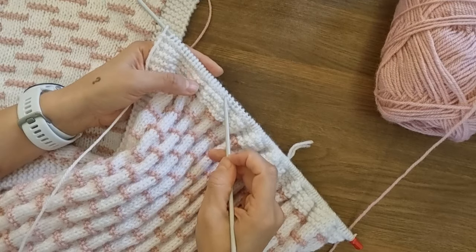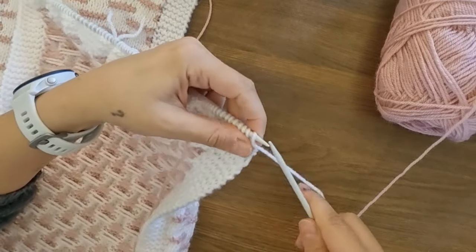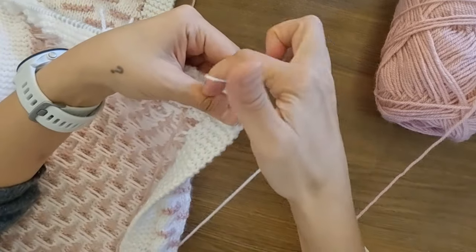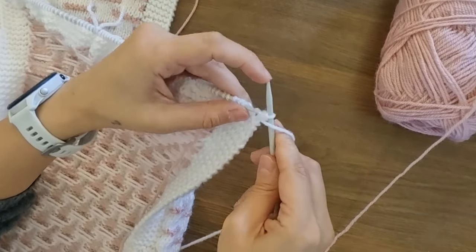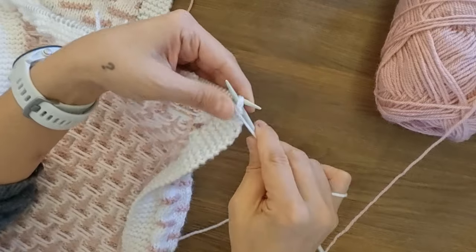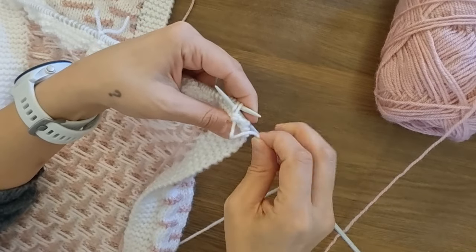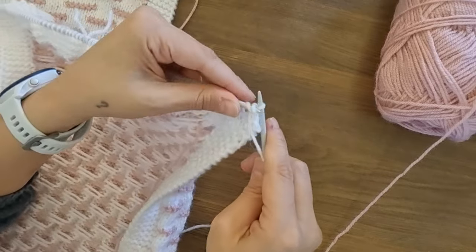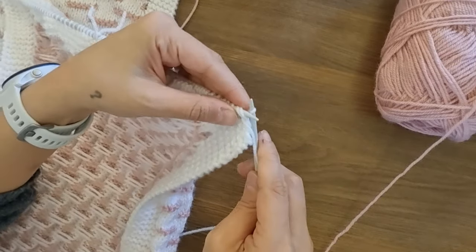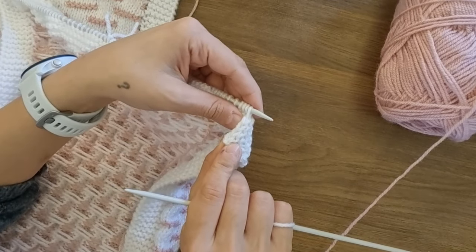Having completed four rows, I will start casting off. There are many ways of doing that, but let me show you how I do it. I enter two stitches together and I purl them as one. And then I transfer this stitch to my left needle, and I repeat until all the stitches are finished. So: I will enter both stitches, purl them as one, and transfer this to my left needle. And this is how it will look — the finished version.